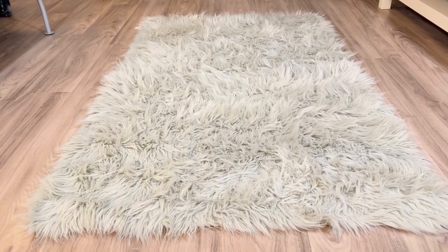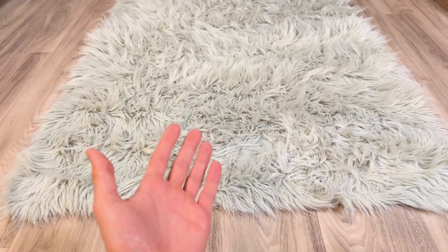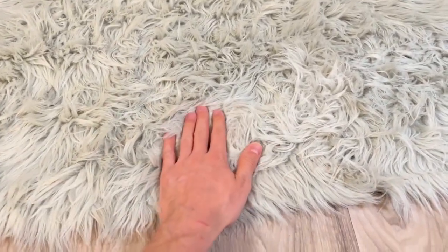This is the Gorilla Grip Fox Fur Rug. Before I bought this, there were a few things I was worried about, and the main thing I was worried about was the hairs falling out.